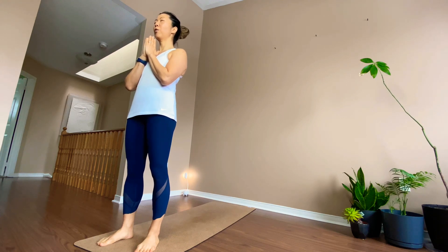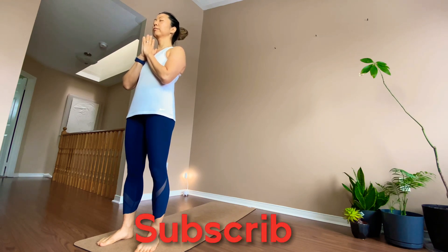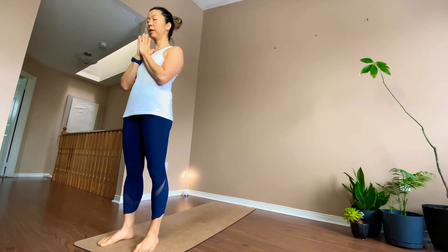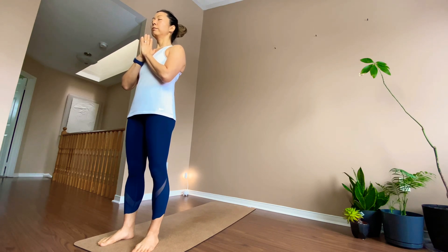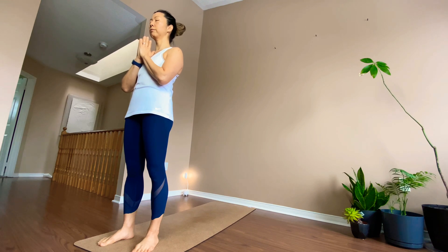Welcome back to the four-week challenge. Today is yoga. Stand at the front of the mat, feet hip-width apart. If you like, close your eyes. Hands on your heart. Stack up all your joints on top of each other. Breathe, listen to your breath. Use your nose to breathe in and out. Breathe here, calm yourself down.